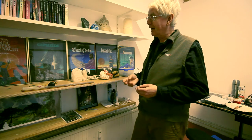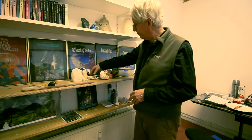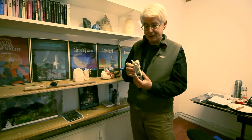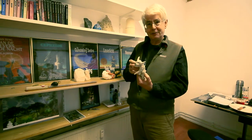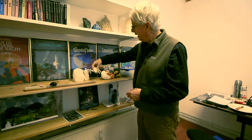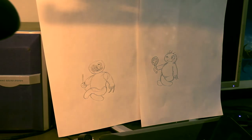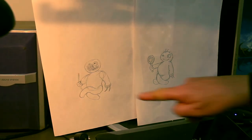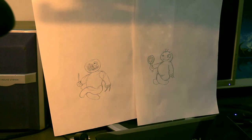Een van de dingen die ik doe als ik een plaatje heel vaak moet maken, dan maak ik er eerst een beeldje van. Dan kan ik het heel makkelijk daarna natekenen vanuit alle verschillende richtingen, of als ik luier ben er foto's van maken. Veel van mijn plaatjes begin ik als fotocollages, maar andere dingen die ik niet kan fotograferen moet ik schetsen. Dit was een eerste poging om de juiste ledenmaten te krijgen.